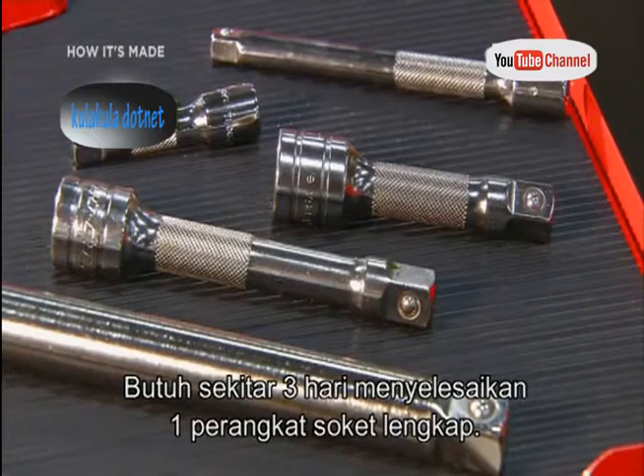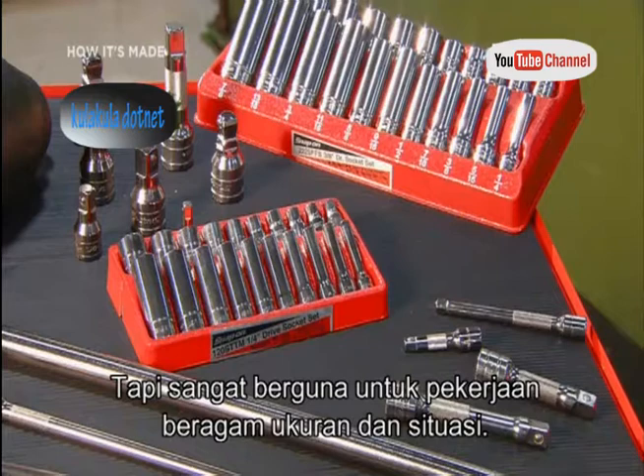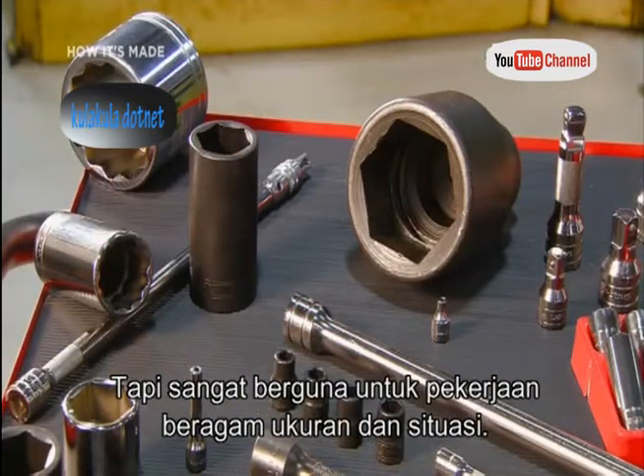It takes about three days to complete this socket set, but it will equip you to handle jobs of many sizes in just about any tight situation.